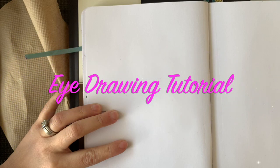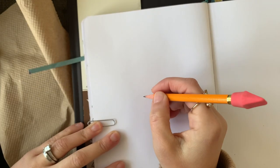Hello everyone! We're about to draw an eye together, so grab your paper and your pencil, have an eraser handy, and let's go ahead and draw this eye.